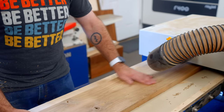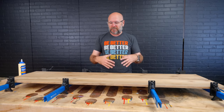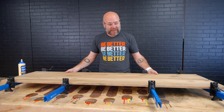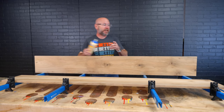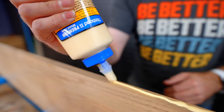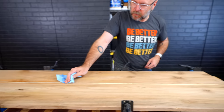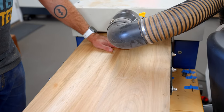I was hoping to resaw these boards in half so I could get four out of them, but there was so much twist and bug trails in there that I just had to keep planing them down until I got them flat. So now I'm going to glue these two together — should still be just enough. The big panel has dried and I ran it through the planer one more time just to smooth it out. Now I'm going to cut out the four pieces that I need.